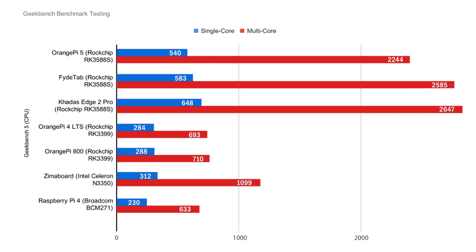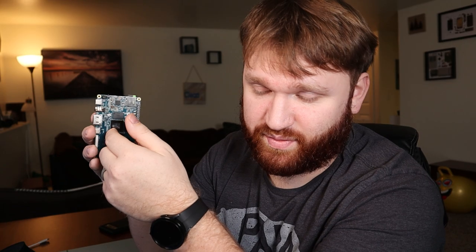Compared to the Orange Pi 4 LTS, we get about double the single-core performance and just over three times the multi-core performance. We're seeing about the same situation with the Orange Pi 800, which is roughly the same price except you get a whole keyboard with it. The RK3588S is an ARM CPU with eight cores and a max frequency of 2.4 GHz.